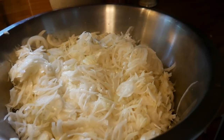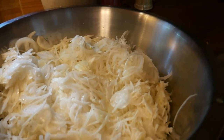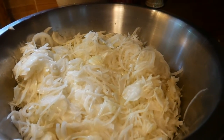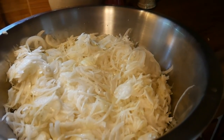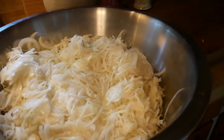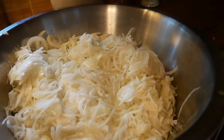All the onions are chopped and within a matter of minutes we got them all done. Now we're going to put them in the food dehydrator. They are going to dehydrate for about eight to ten hours at about 140 to 150 degrees. I'll show you how we put them in the dehydrator.